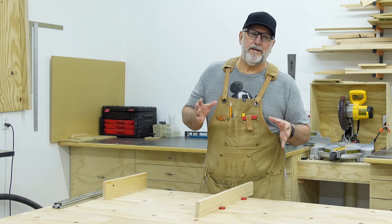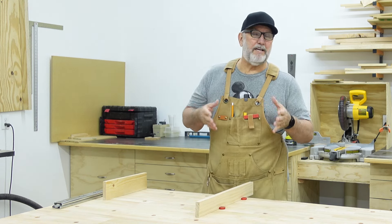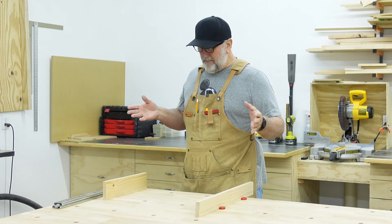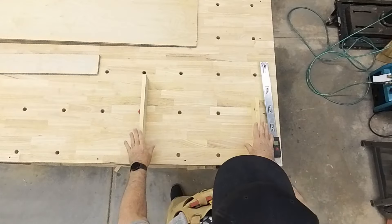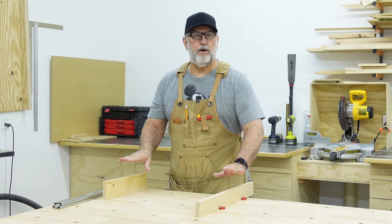Have you ever wondered what size drawer you're going to need, how you figure it out, an easy way to figure it out? I've got a mock-up here that I'm going to show you — this is that cabinet opening.